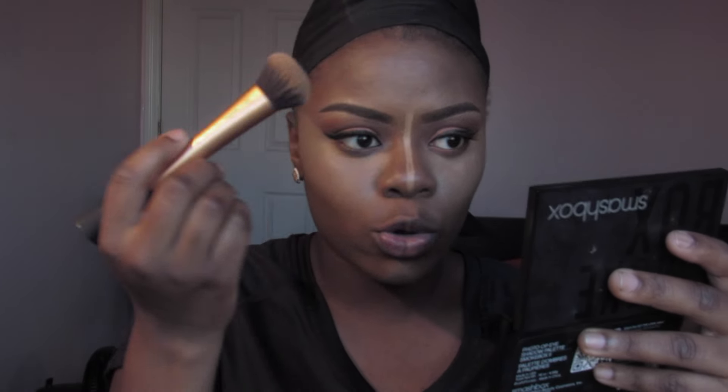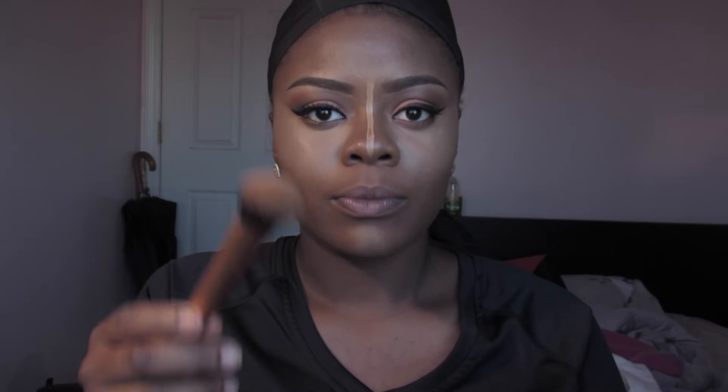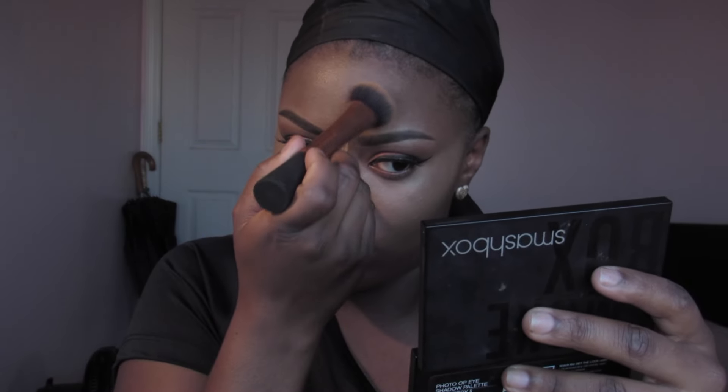A good thing about highlighting and contouring is you can adjust your forehead shape. If you have a big forehead you can bring the contour line down very low. If you have a smaller forehead and want it to stand out, you can bring the highlight a little bit higher than usual.